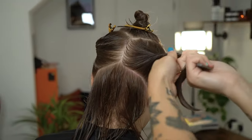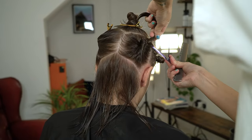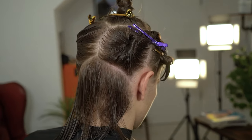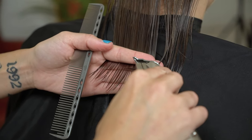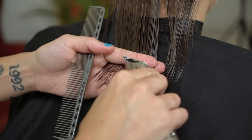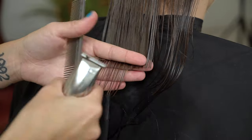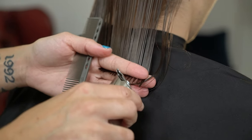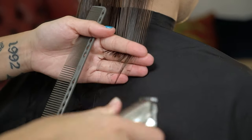We want to create a straight one length cut and texture throughout the haircut. To do this we're going to start by creating our baseline. We're going to remove the desired length by using our Andes Slimline Pro trimmer. Ensure the comb and the tension is correct and the hair is wet enough to allow you to glide through the hair.